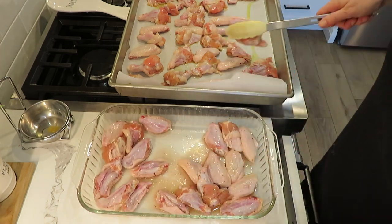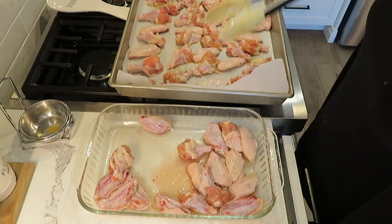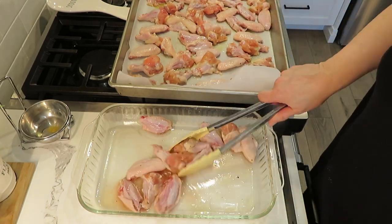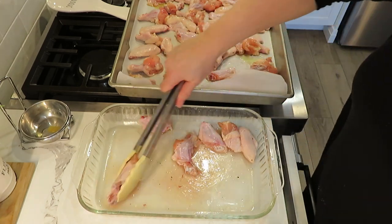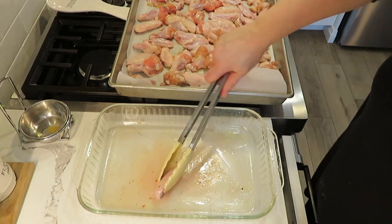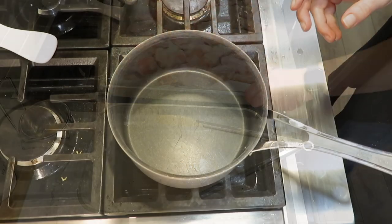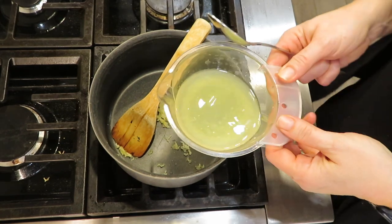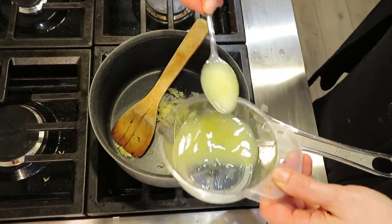Make sure the wings are not overlapping so they cook evenly. I'll cook them in a preheated oven at 400°F for about 45 minutes to an hour depending on your oven. While that's cooking I'm going to get my sauce ready.